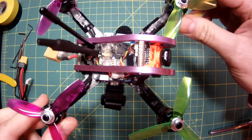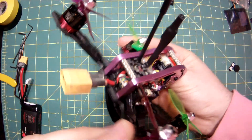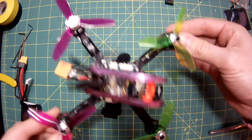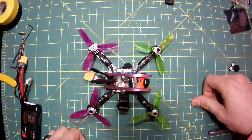Of course, it has to be pouring down rain outside so I can't go fly it, but as soon as we have a nice day I will take it out, rip some packs, and have some fun. Thanks for watching — hopefully this was helpful. I'm going to have a good time flying this thing. See you around.